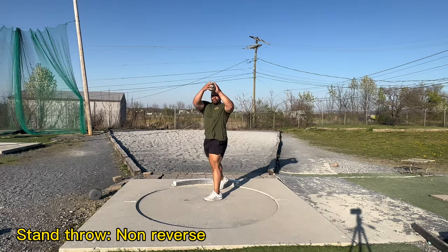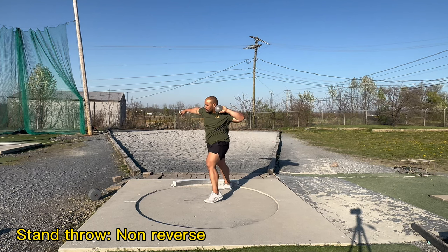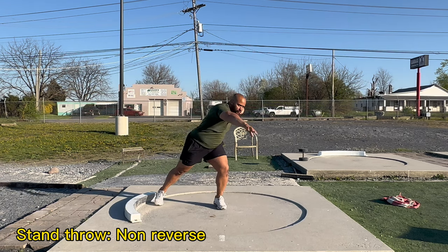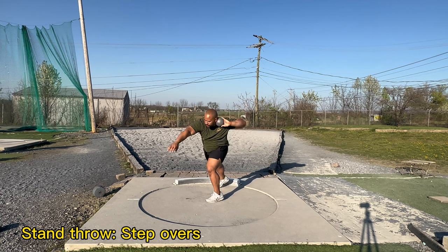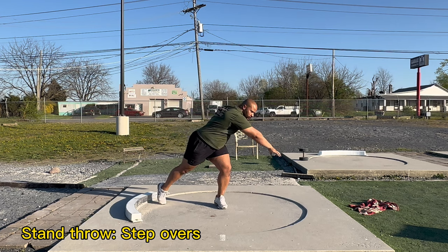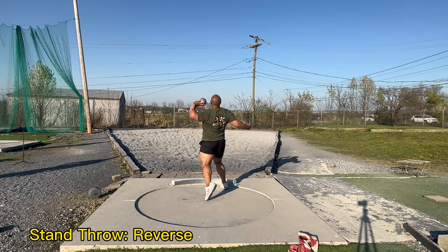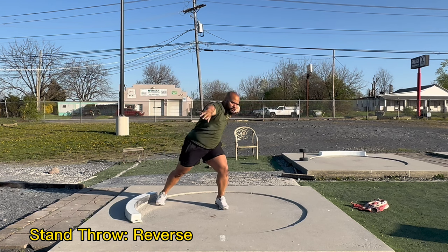For this drill you can go for distance or for height depending on how much room you're working with. Moving into the ring, we're going to start with the non-reverse stand throw. With the upper body make sure that it's long, and with the legs really feel like you're grinding that ground. This drill is similar to the med ball push-offs — really feel like you're pushing from that power leg.